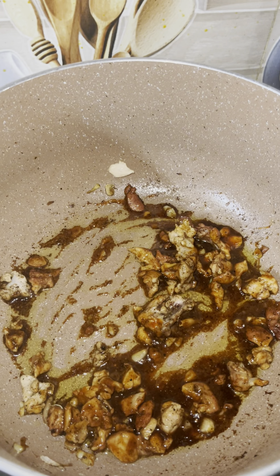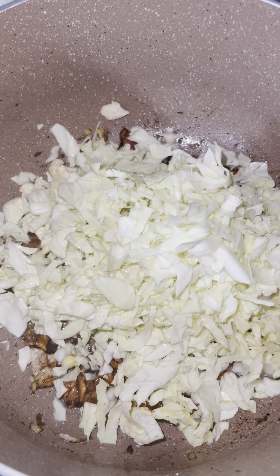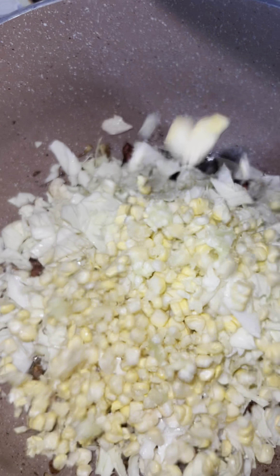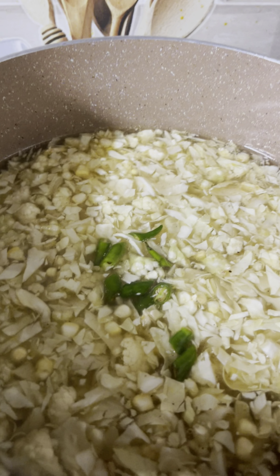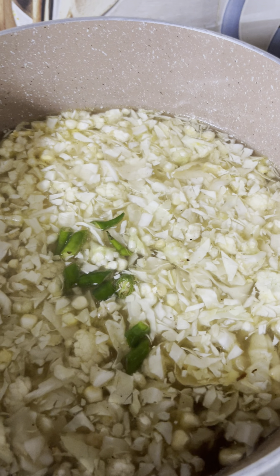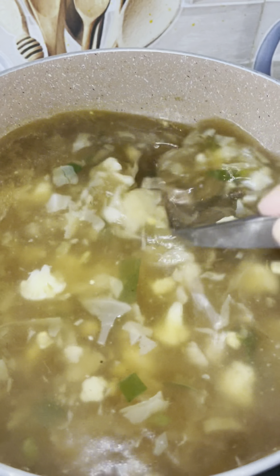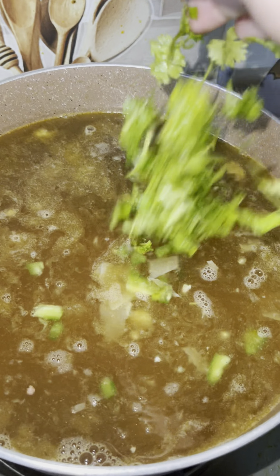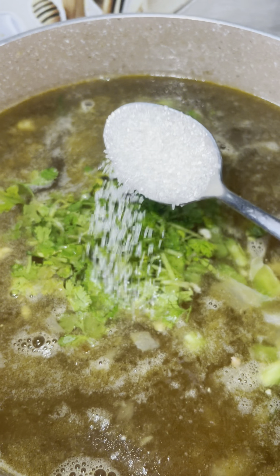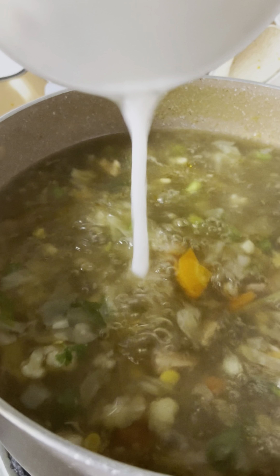We will make small cubes for our cut. We will add this corn flour, and we will be able to add corn flour.